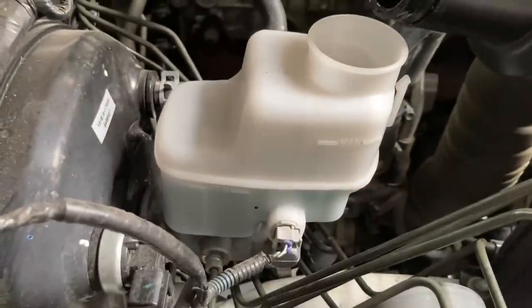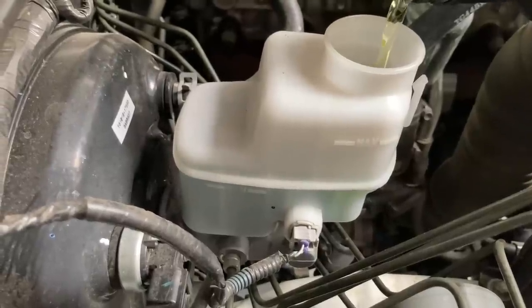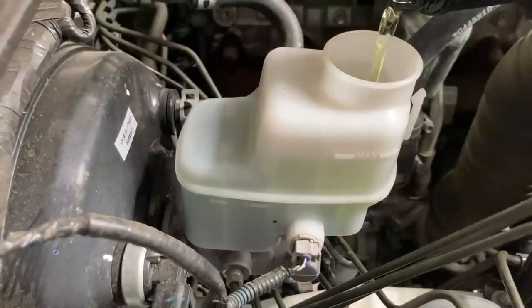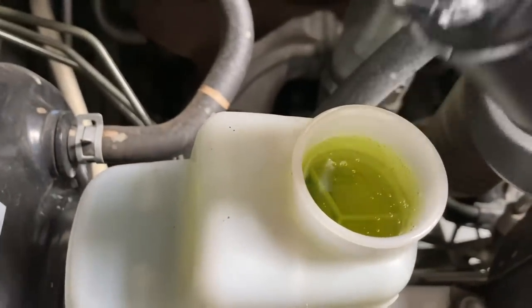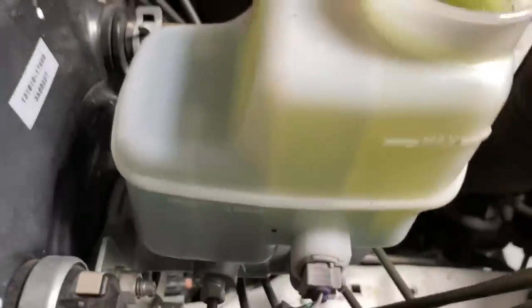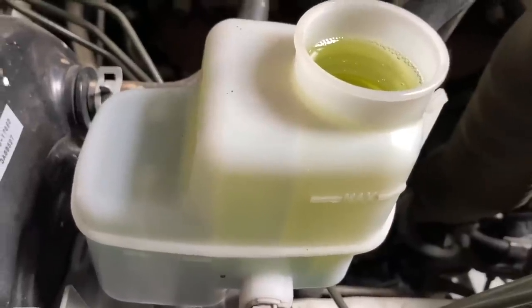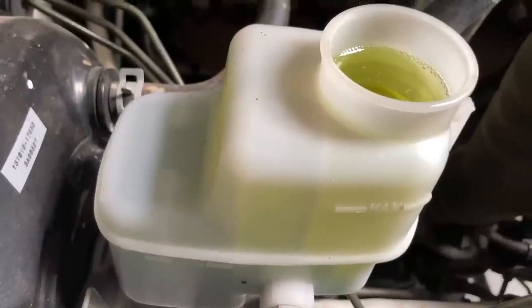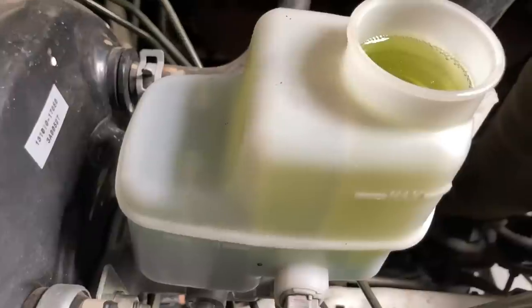You can see it's down to the minimum line, so what I'm going to do now is just pour in the new stuff because we don't want it to run out. It only takes a tiny little bit of that blue dye to be in the mix to come through and mix through the rest of all the brake fluid. Don't expect it to stay looking beautiful yellow like that for long — you'll just see the colour transformation.